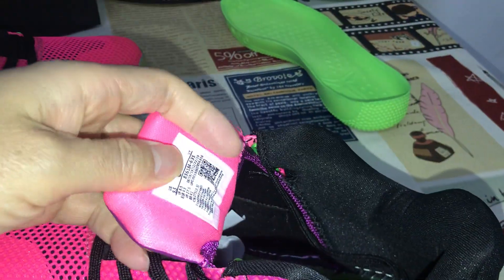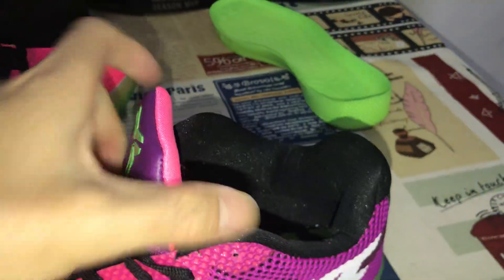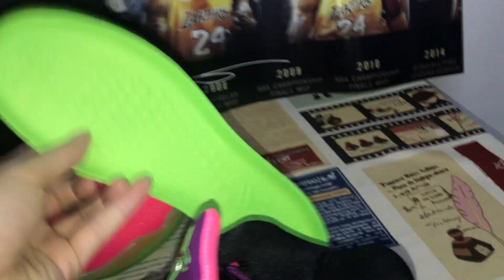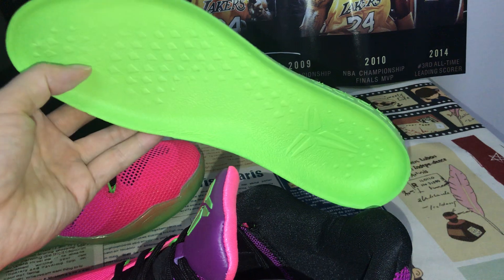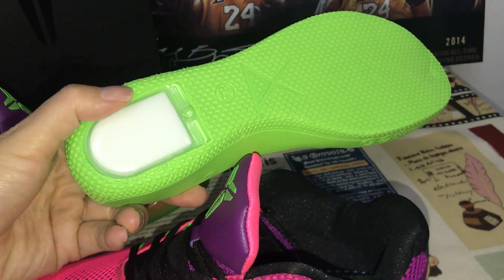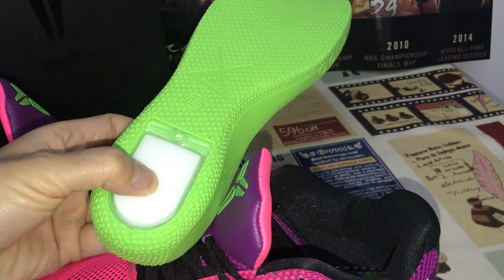The pink color lining and black color lining inside. The inner sole is green color — a molded inner sole with an airbag on the back.